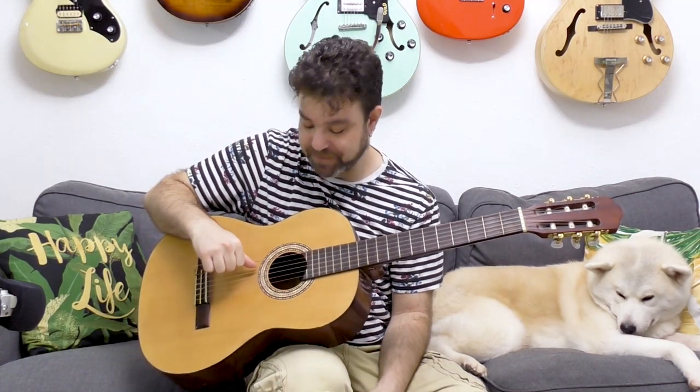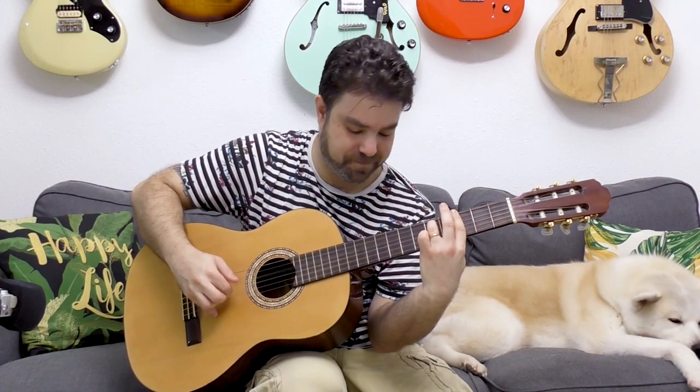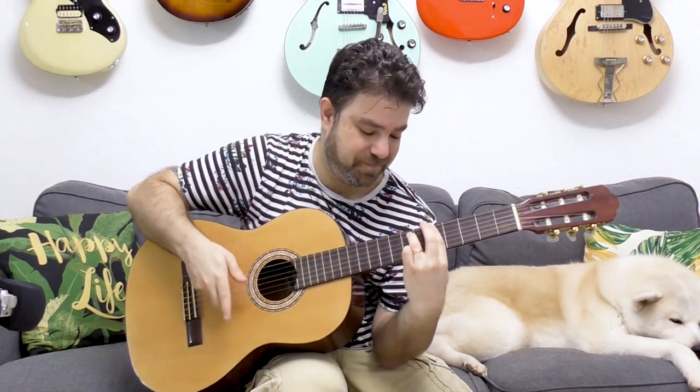As long as you emphasize that fifth string — that B-flat note, that Lydian note — with everything you do, nothing I played here was very complex. Everything was very basic picking patterns, very basic. If you slow it down, it's very simple patterns. They just sound really different because of this tuning. I'm just putting a bar on randomly, moving it randomly, and adding an extra finger. I added the finger on the fifth string, then moved the bar around and added the finger on the first string.